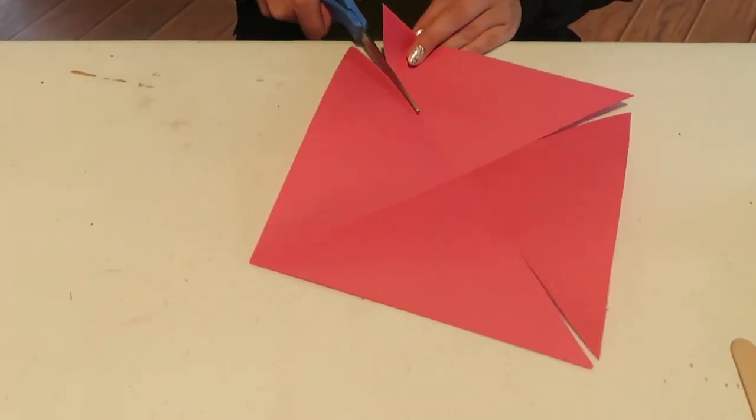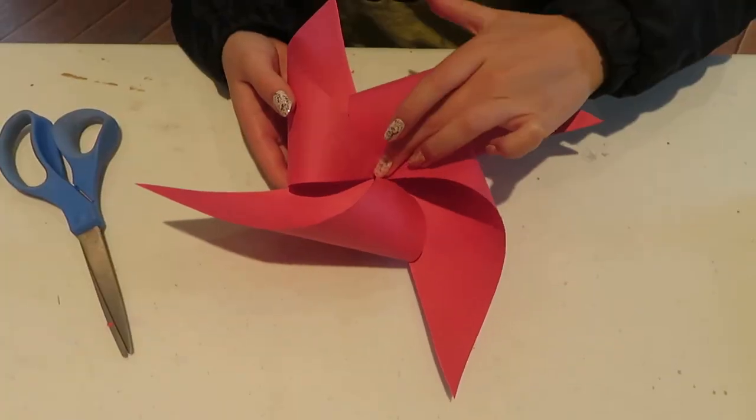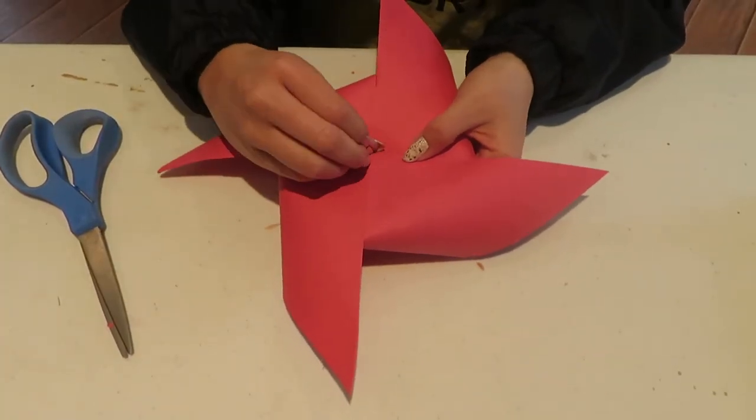After you've cut each crease, you will bend every other corner to create the fan. After you have folded the four corners, you will push a paper fastener through the middle.